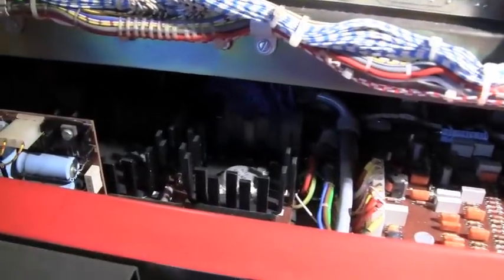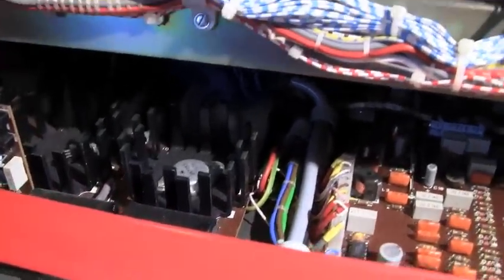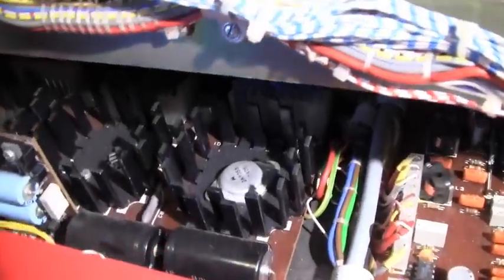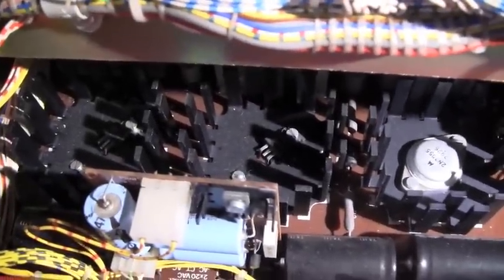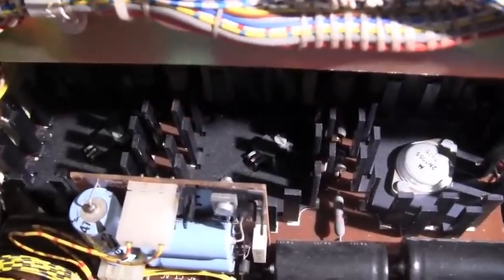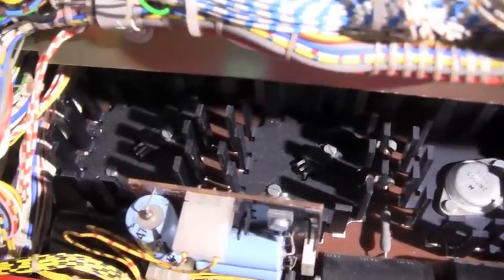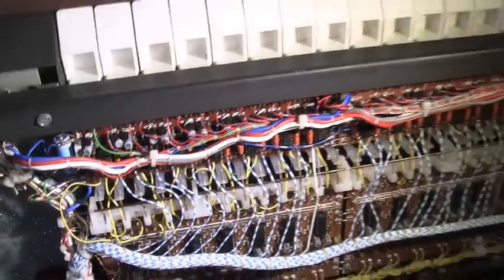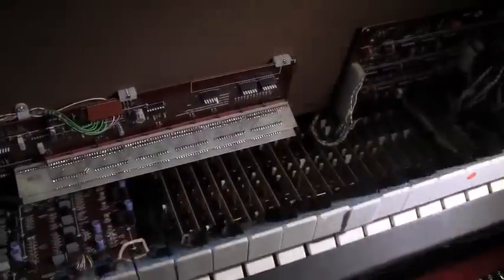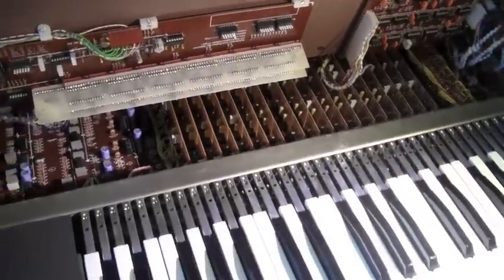Now for a quick look inside this beastie. There's the power supplies down there — nice big heat sinks, 2 and 355s. There's a 5-volt regulator and a 12-volt regulator — actually, correction: minus 15 plus 15. We're going to get this section down nice and carefully and move on to the next.